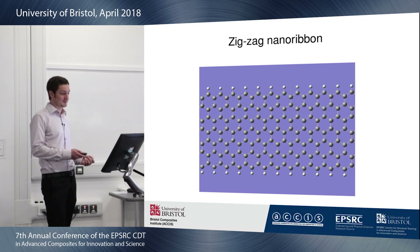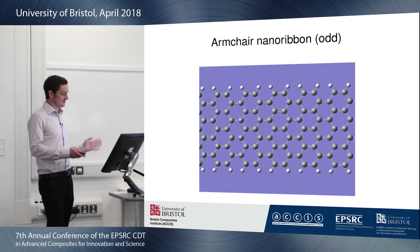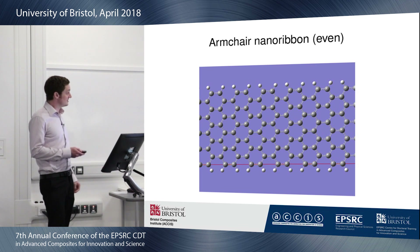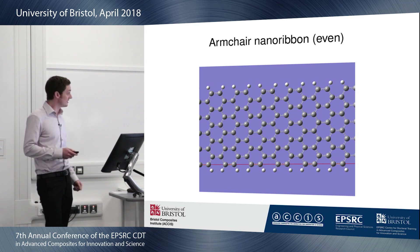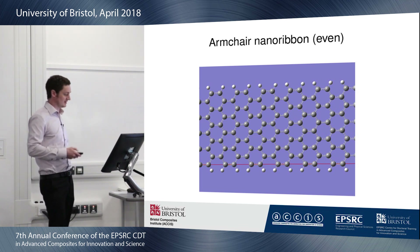The first is the zigzag nanoribbon, so-called because it has a zigzag edge. The next two are armchair nanoribbons, and I think if you squint a bit you can kind of see the edge looks like an armchair. These come in two flavours: there is the odd type, where you have different numbers of rings as you move along the length, and the even type, where you have the same number but they mesh slightly differently.